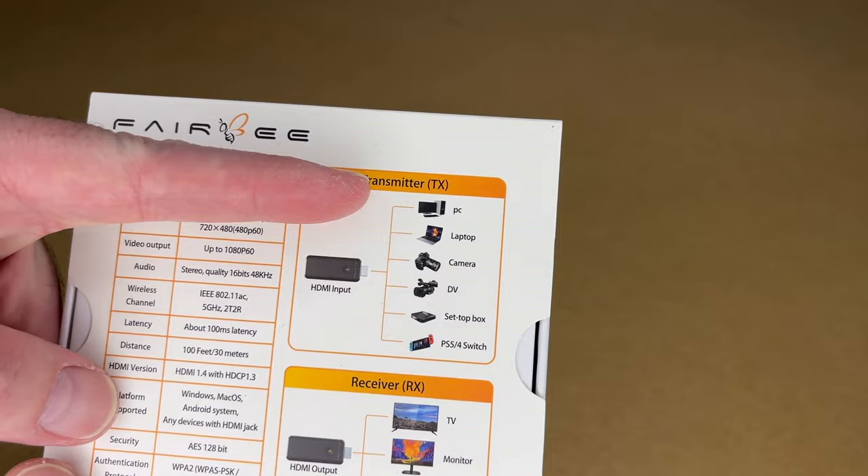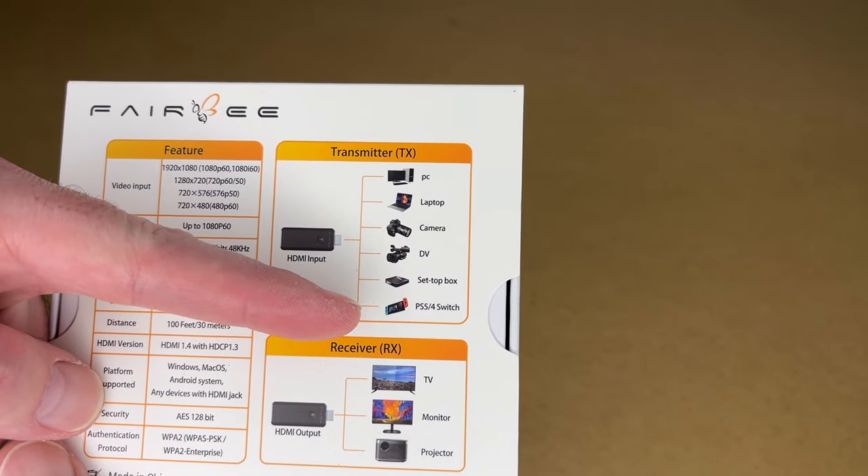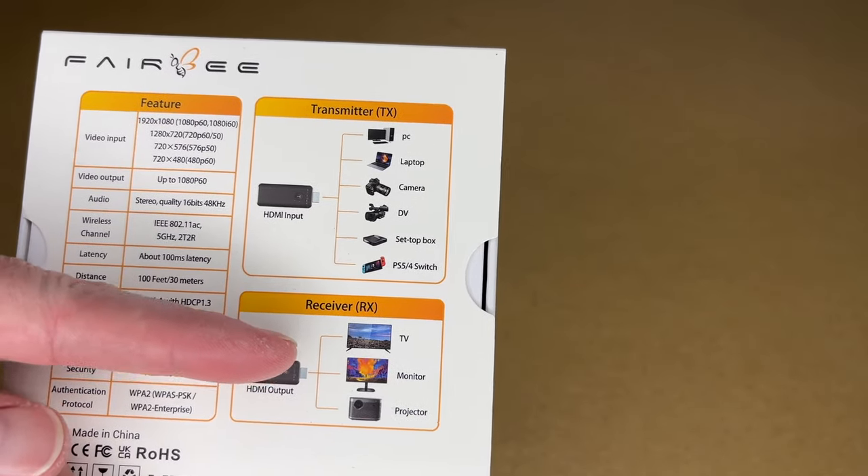This supports Mac, Windows, Android, any devices with an HDMI jack. It gives examples of the transmitter as a PC, laptop, camera, DV cam, set-top box, PS5, PS4, or Switch. And for the receiver, you have TV, monitor, or projector.